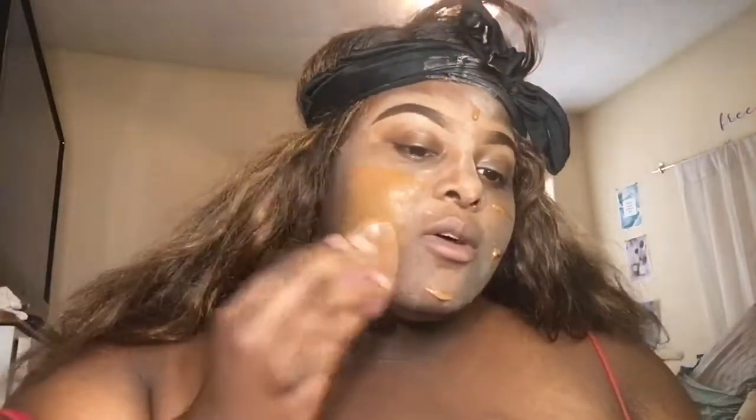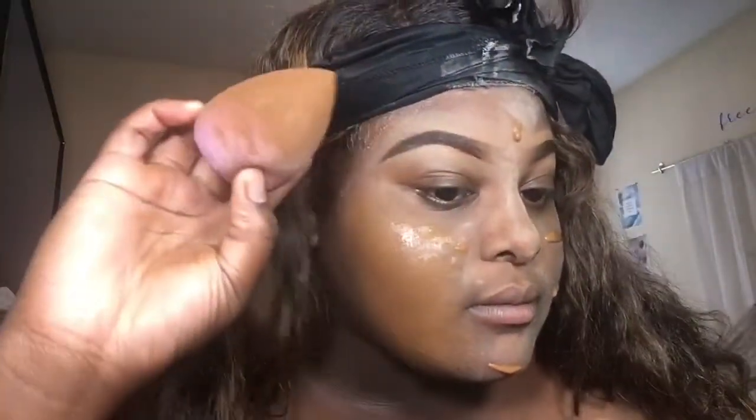Y'all already know the foundation I use — I use the Maybelline Super Stay Foundation in the color 360. I really like this foundation. Now, with this foundation it can get patchy if you don't blend it well, so just keep that in mind when you put on translucent powder before your makeup. Just be mindful that patchiness is a possibility.